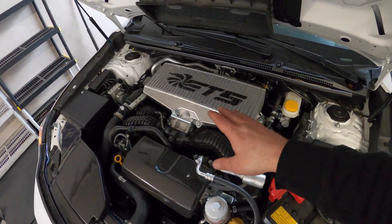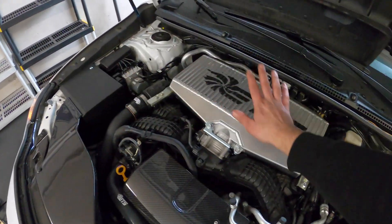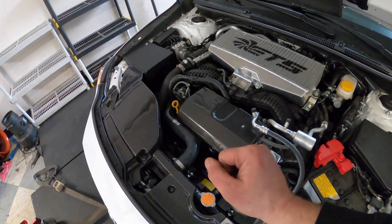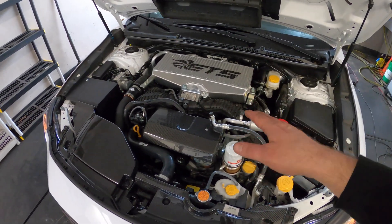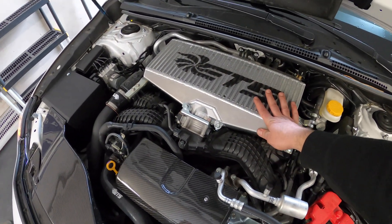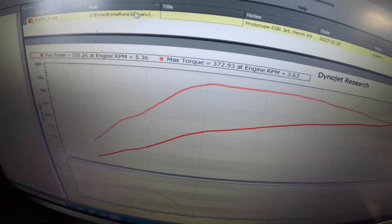We didn't change anything on the car other than the turbocharger. We left the ETS top mount that we already had on there and went back to the ETS intake — since in our previous test the ETS did better. So we have ETS intake, ETS intercooler, ETS charge pipe, and the full ETS turbo-back exhaust with this new Blouch prototype turbo. We're going to see what this turbo does compared to the stock turbo on 92 octane fuel.